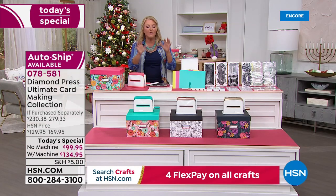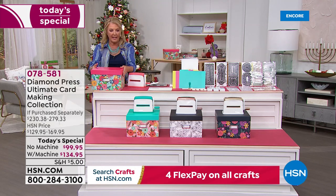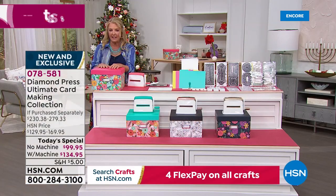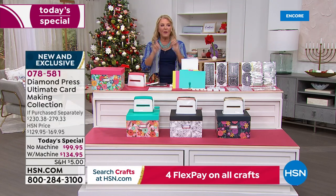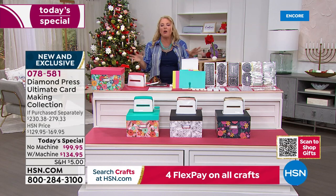You're also getting a ton of stencils in the kit. The storage box and stencils alone are a $45 value. If you don't get the Marquee machine, you get a beautiful box color, and when you open it, all your goodies are organized with enough room for the rest of the auto ship. Right now the most popular option is auto ship without the machine, accounting for 70% of sales.